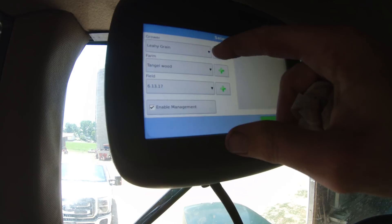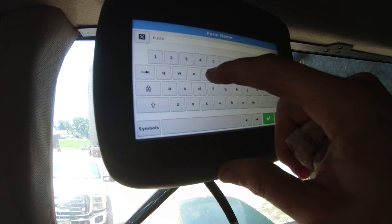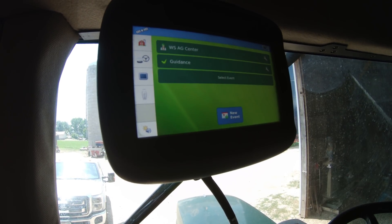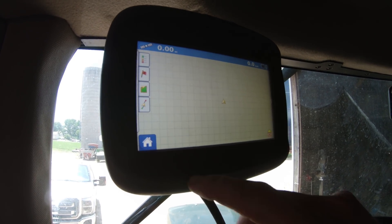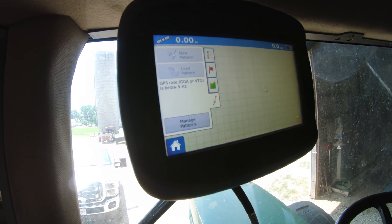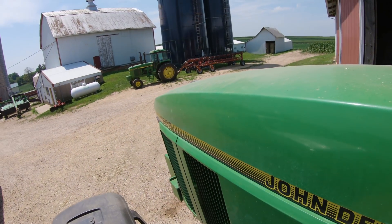We're in the shed with no GPS signal right now, but we can go ahead and add a grower. We'll set up the farm and field names. Then when we go out it's going to paint our coverage as we go. This will also control auto steer if the tractor has it — we'd set the guidance pattern once we have GPS. We'll get out in the field and set that up.